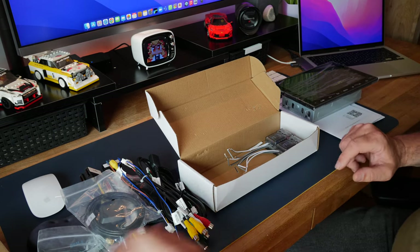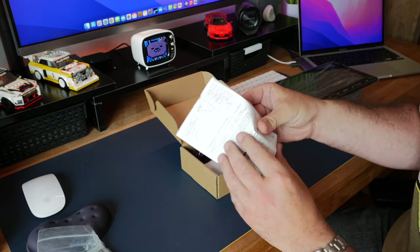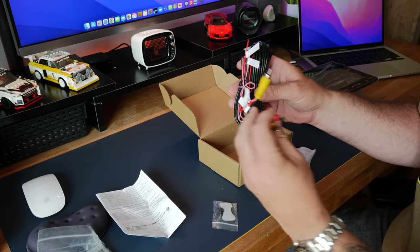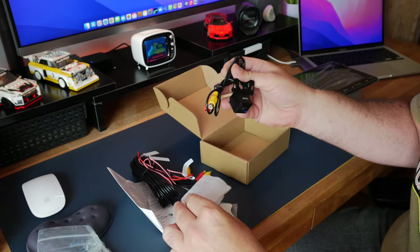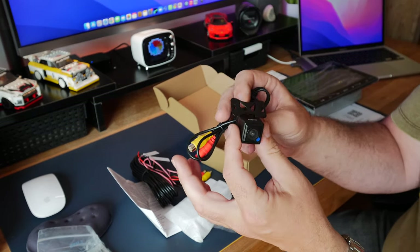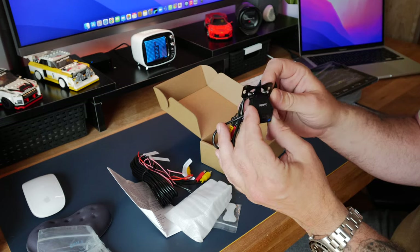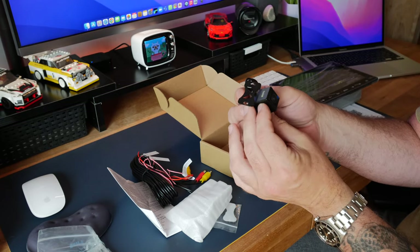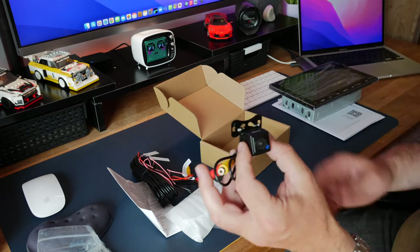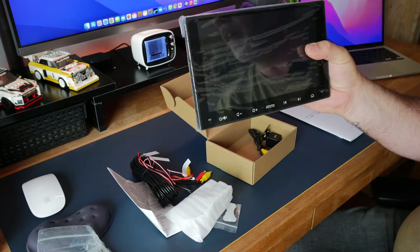That's everything in the main box. I've got the optional extra of the reversing camera - let's have a look at that. In the box we get the wiring instructions, a little mounting plate, wiring loom with the power and video feed, and then the camera itself. It's a nice little quality square camera - it feels nice and solid as well actually. I've already got a camera on the back of the vehicle, so I might mount this one on the front so I can see how close I'm getting to things. What we'll do is get the old Pioneer out and get this one installed.